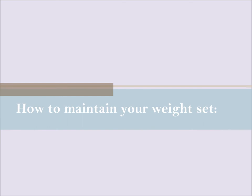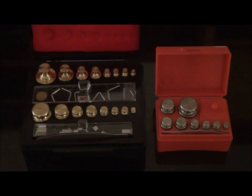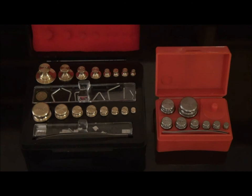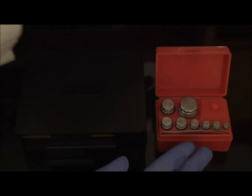We will now go over instructions for proper handling of weights. When handling weights, it is important to always use forceps. Never handle weights with your bare hands or dirty gloves, to prevent the accumulation of body oils, chemicals, and debris which may compromise the true measurement. Forceps included in more expensive sets are tipped with bone, ivory, or plastic to prevent weights from wearing away with handling. When the weight set is not being used, it should be stored in its original packaging in order to prevent accumulation of foreign matter and corrosion to the surface of the weights, which may affect weighing accuracy.